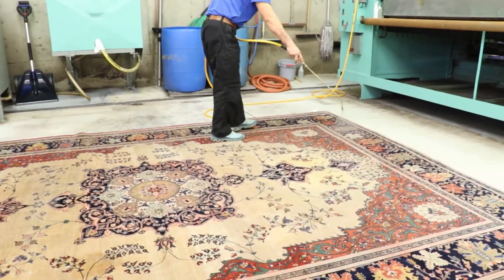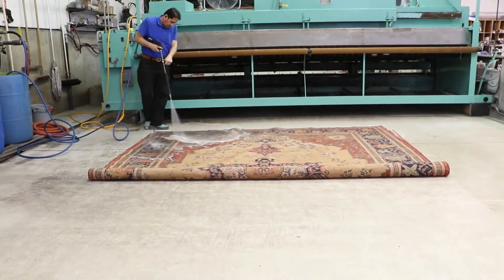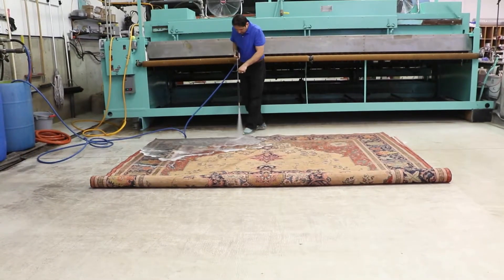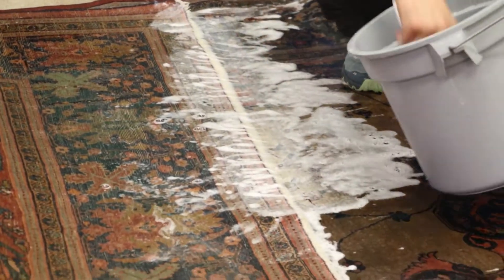Then our gentle jet washer works soap detergent completely from the back to the front of the rug. The rug fringes are done by hand, so fringes look brilliantly clean again.